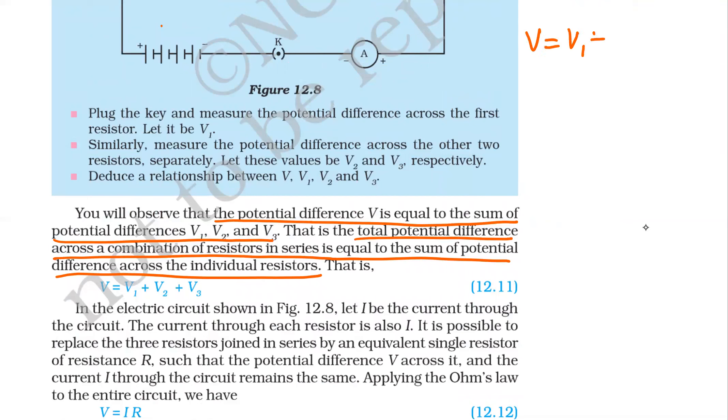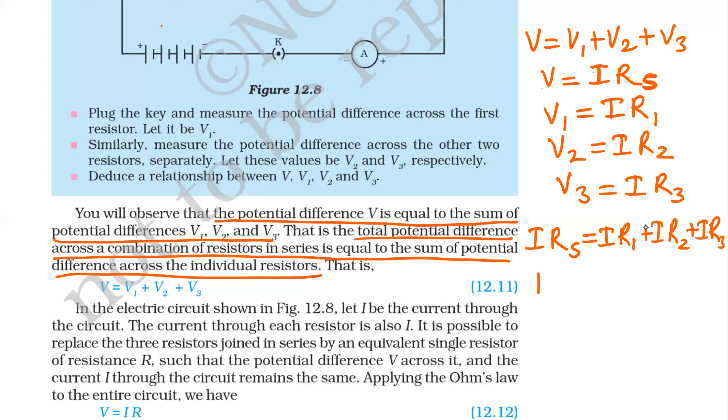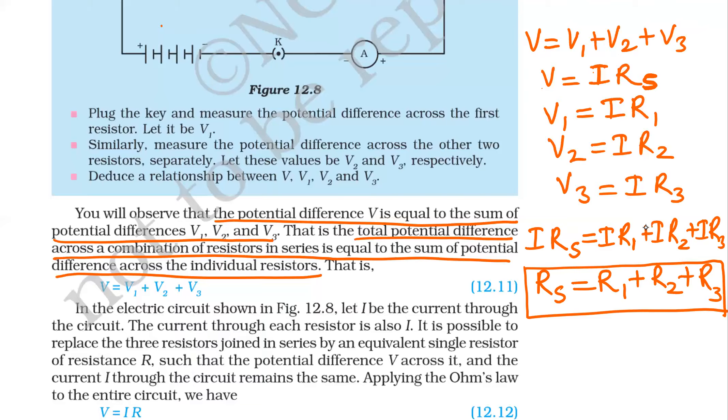We can write V equals V1 plus V2 plus V3. Using V equals IR, where I is the current flowing through the circuit, and since current is the same throughout, V1 equals I times R1, V2 equals I times R2, and V3 equals I times R3. Substituting these values, I times Rs equals I times R1 plus I times R2 plus I times R3. Cancelling I from both sides, we get Rs equals R1 plus R2 plus R3. This is the formula for equivalent resistance of a series combination.